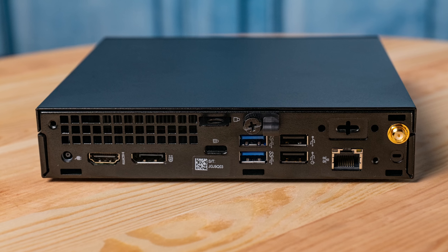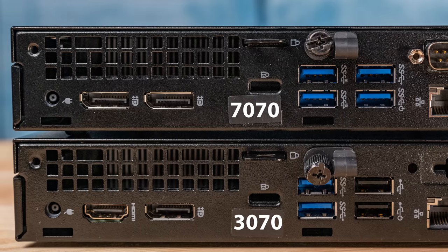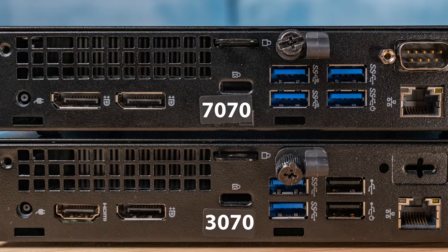In the back of the unit, there are two display outputs: a standard DisplayPort output as well as an HDMI output. We also have the Dell Optiplex 7070 Mini, and that actually has two DisplayPorts as standard. One of the nice things you get with the 3070 is that you do get that HDMI port. You can just use a native HDMI-to-HDMI connection for something like a television. If you're going to set this up as a home theater media PC, this is a really good example of a feature that seems small but makes cabling easier because you don't need an adapter.